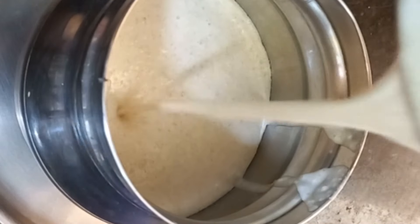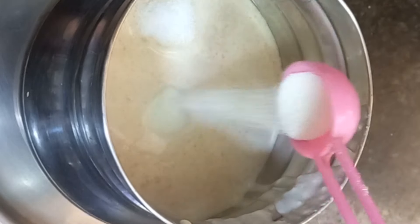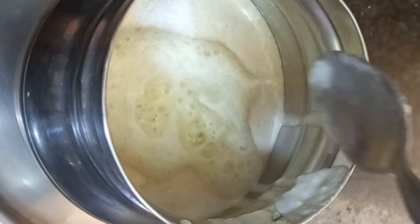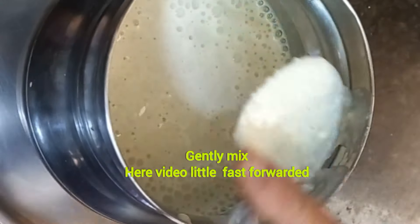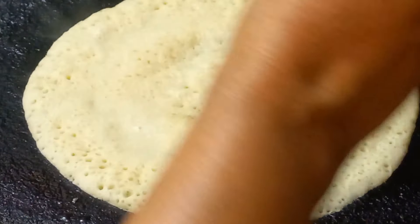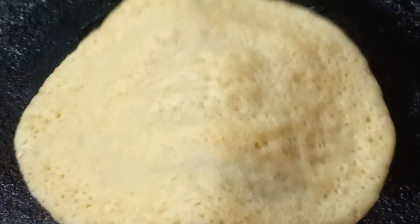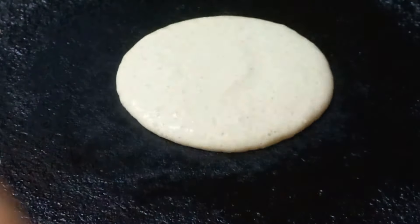Adding salt, followed by adding Eno — one teaspoon — and one tablespoon of water. Same as sponge dosa you can make, or normal dosa. Generally for dosas, I use very little oil. This is one variation.